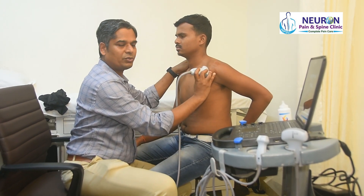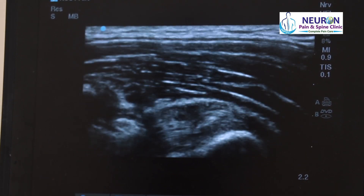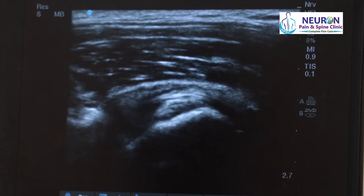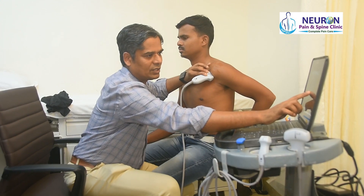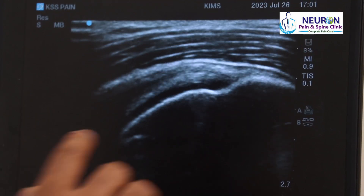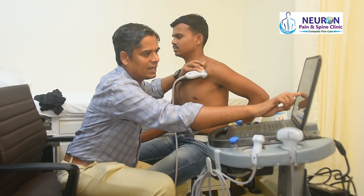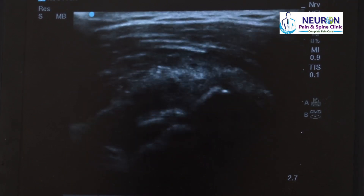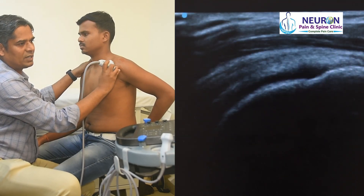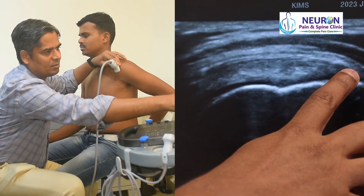To confirm that is the supraspinatus tendon, I slide the probe slightly anterior — as I go anterior, one can see the biceps tendon going in the intertubercular sulcus. I then slowly scan posteriorly from that point, and what you start to see is the supraspinatus tendon with a beak-like appearance. This is the insertional component with hyperechoic fibers and a fibrillar nice supraspinatus tendon.